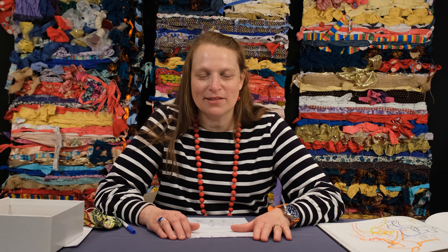Thanks for watching. Feel free to share any work inspired by this project. Until next time, it's Art in Action.